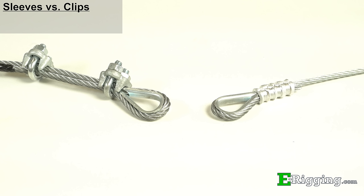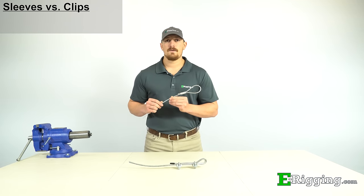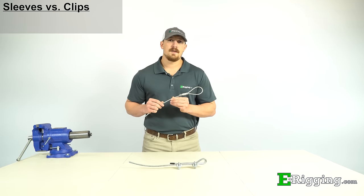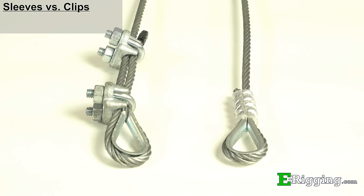We're often asked whether it is better to form an eye with hourglass sleeves or with wire rope clips. The advantages of using hourglass sleeves is that they are stronger, more cost effective, and they also don't require any future maintenance of re-torquing or tightening nuts. As you can see here, they are also a lot more streamlined than wire rope clips.